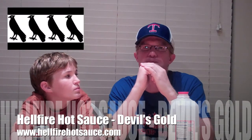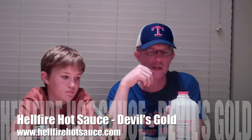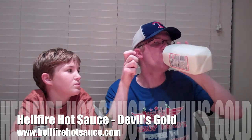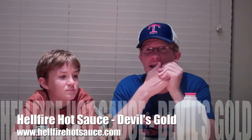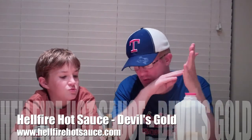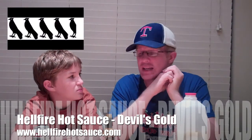Flavor scale one to five — I'm gonna give it a four. It's got good flavor, the spices really bring out the peppers. A little bit of milk here because it is hot. Getting to that heat — scale one to five for an average Joe, that's a four and a half. That's hot.